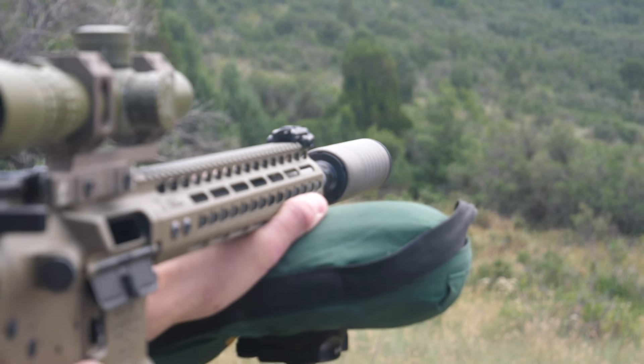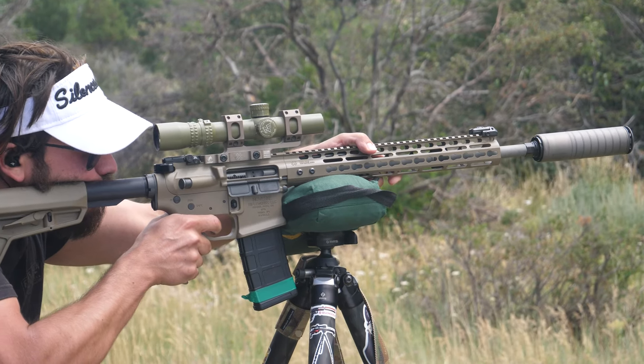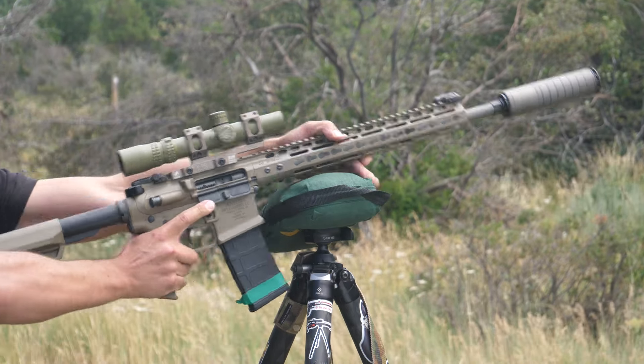One common downside of titanium suppressors is a sparking issue, but SilencerCo has addressed this by actually anodizing the titanium — something I didn't know you could do before today. We were shooting in bright sunlight so it's pretty difficult to see flash and spark, but we did not notice any sparking on any of the hosts we tried. We shot this on a couple of bolt action rifles in 308 and 6.5 PRC, and also on several 300 blackout hosts. It sounded really good, but proper suppressor evaluation requires a lot of expensive machinery, so it'll come down to more advanced testers to determine where this thing falls on the volume-to-weight ratio.